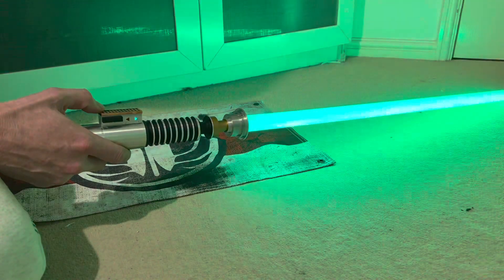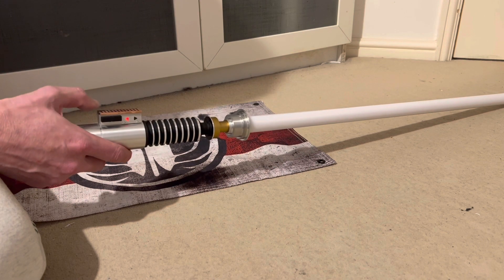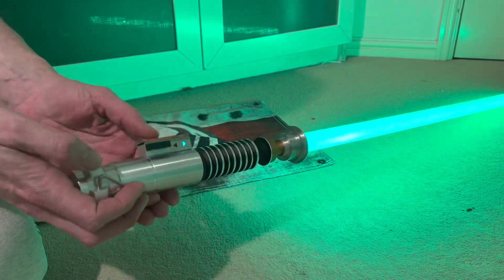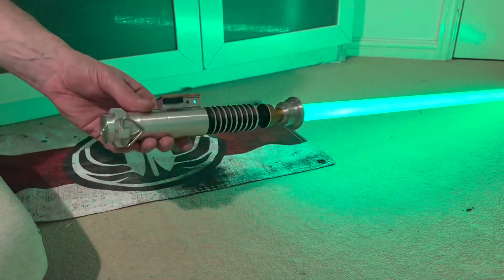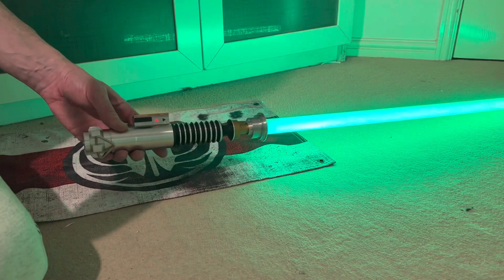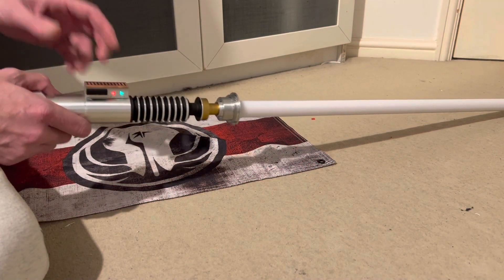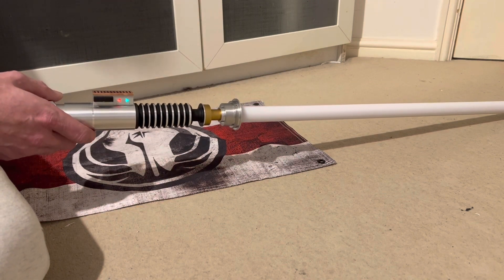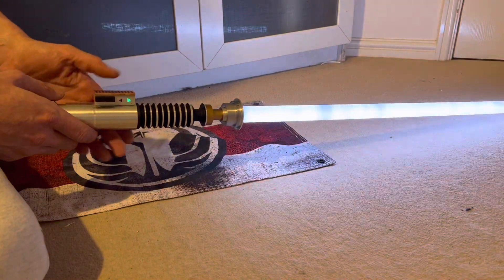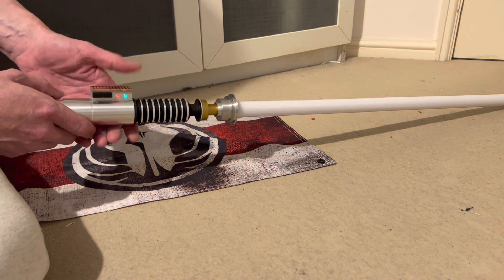Playing through various Luke and Mandalorian sound font clips. There are quite a few Luke ones on here, including one from the Mandalorian — the music is from the Luke scene in the Mandalorian. Different cross pushes as well, along with Mandalorian dialogue about the dark saber and leading Mandalore.